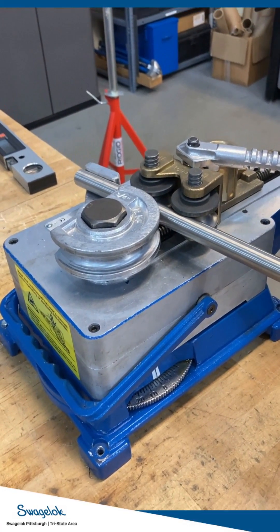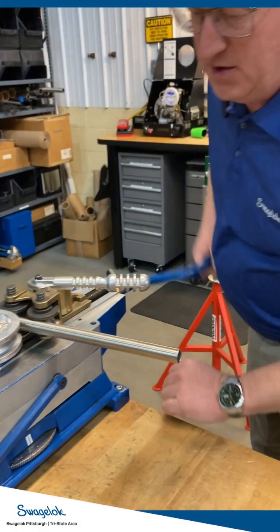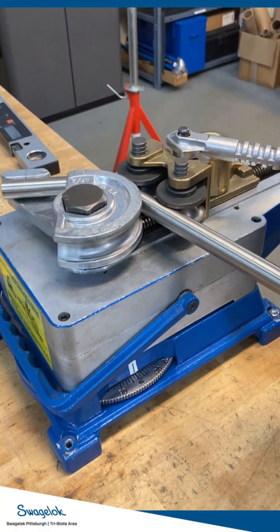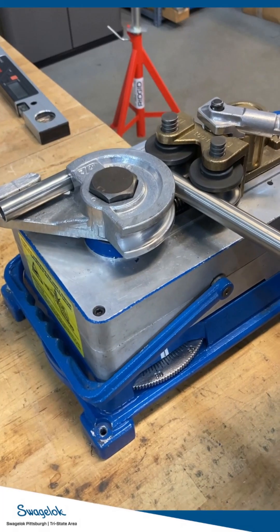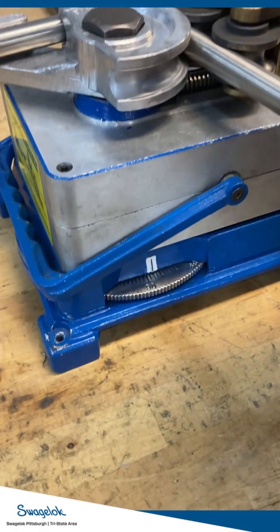I'm not going to bend it all the way to 90 degrees to calibrate it. I'm going to bend it to 85, and I want to see how close I get. Each of the little marks is 2.5 degrees, and each of the big marks is 5 degrees. I'm going to stop right here at 85 as I see it.